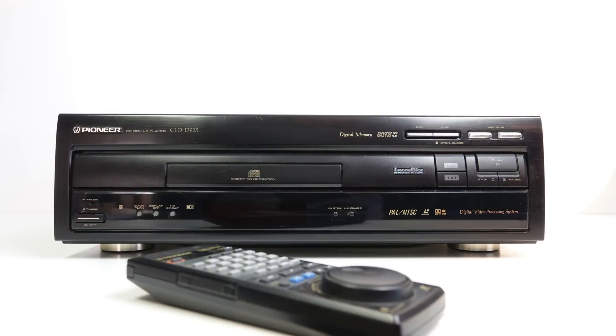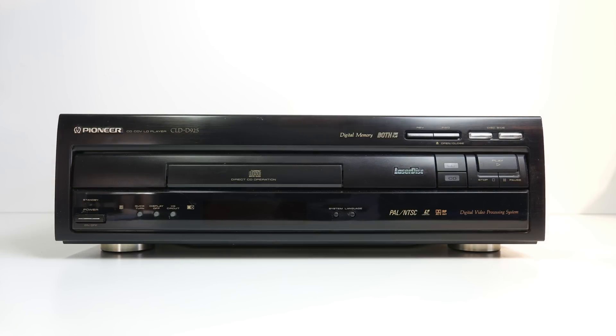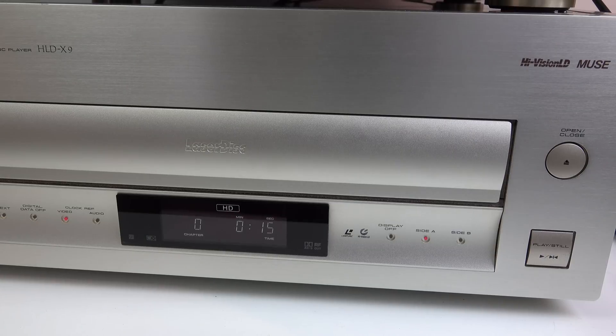When compared against a standard LaserDisc player, the Pioneer HLD-X9 dwarfs it, not just in overall dimensions but in weight as well. My standard player weighs 6.7 kilograms; the HiVision one 17 kilograms - approximately two and a half times as much. This was a premium product and the build quality is impressive. No doubt it needs some of that extra weight to help dampen down the vibrations of the HiVision disc spinning at 2,700 rpm, and it works. Overall it's the quietest LaserDisc player that I've used.